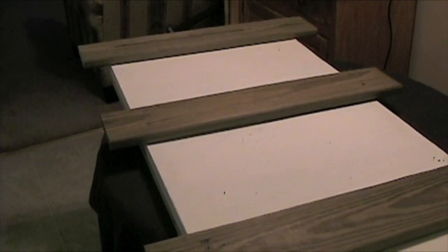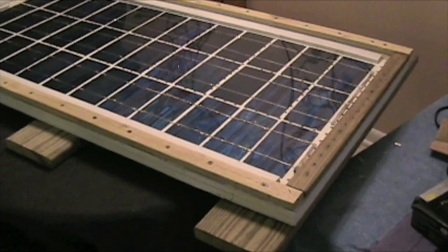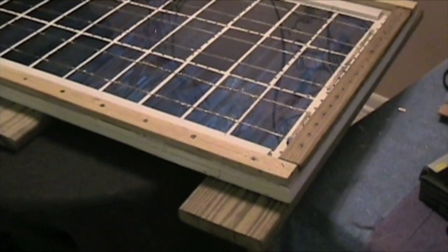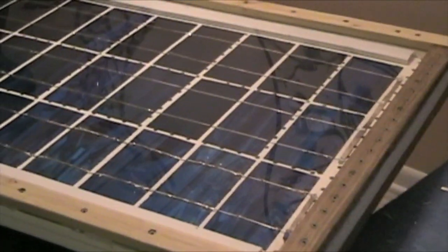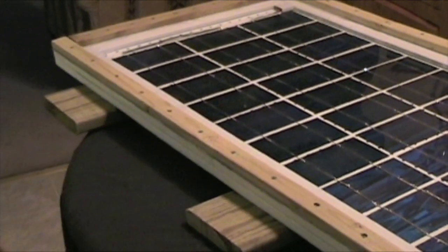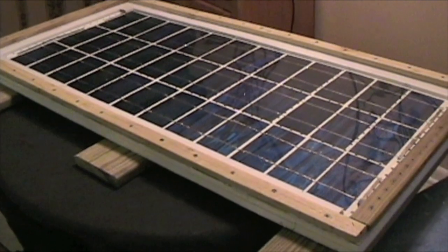I finished screwing in all my pieces on the back here, applying the same method I did to the first plywood at the end of the board. I put about three to four screws on each side — enough to hold it down and give a nice tight fit. Here's another look at the whole solar panel, which is basically completed at this point. We still have to add the junction box on the other end, but everything else is done and we're just about ready to attach it to the roof.